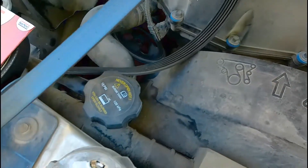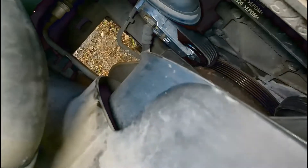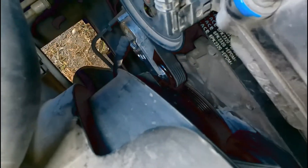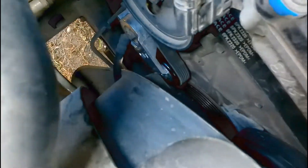Just got to get the new stuff on. The belt is on. The new belt tensioner is on. You can see it down in there. The parts went together well.